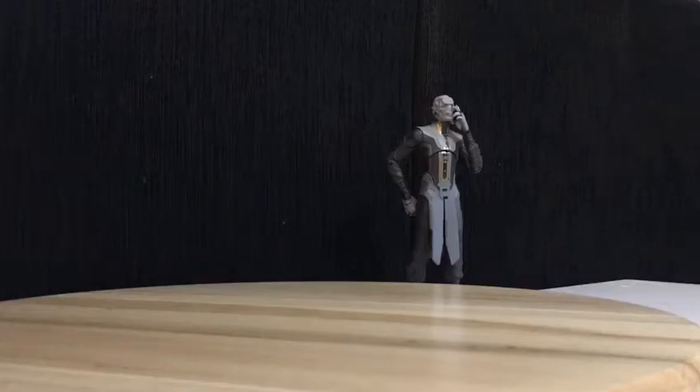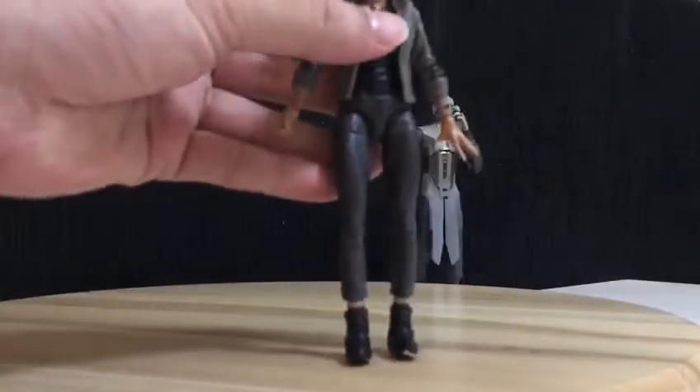Hi guys, welcome to DanMac TV channel. I'm Danilo Maapinlac and we're going on Marvel Legends series. Let's go to Spider-Man Homecoming — first we have MJ.